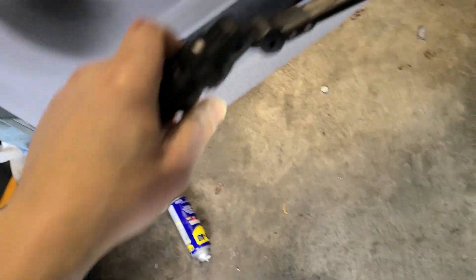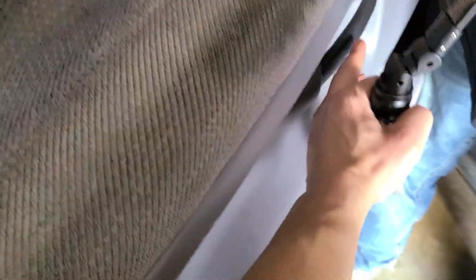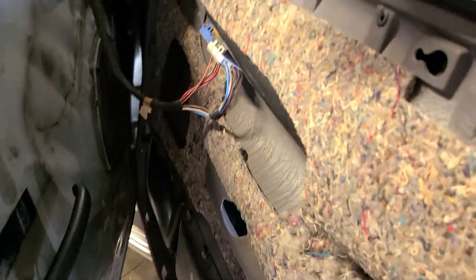I'm gonna have my son slide it off the handle and we should be able to get it down so we can disconnect a couple of things real quick. Just lift it up and slide it on out, pull it on out — yep, just like that, slide it forward. Now we got the panel off.